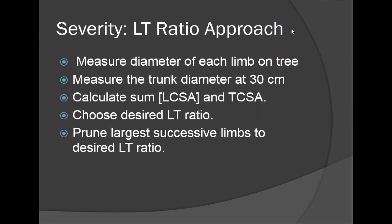To measure pruning severity, what we did is measure the diameter of each limb on the tree and measure the trunk at about a foot up from the graft union. We then added up all of the limb cross-sectional areas and divided that by the trunk cross-sectional area. We chose a ratio of limb to trunk — the LT ratio — that would give us a desired outcome.